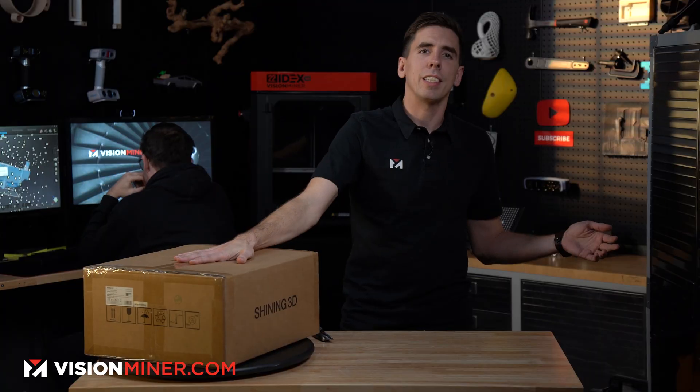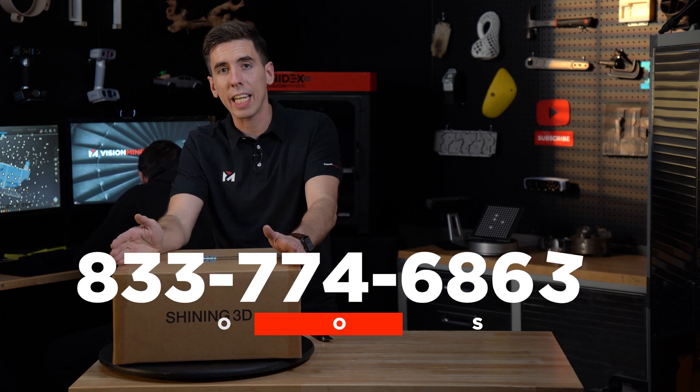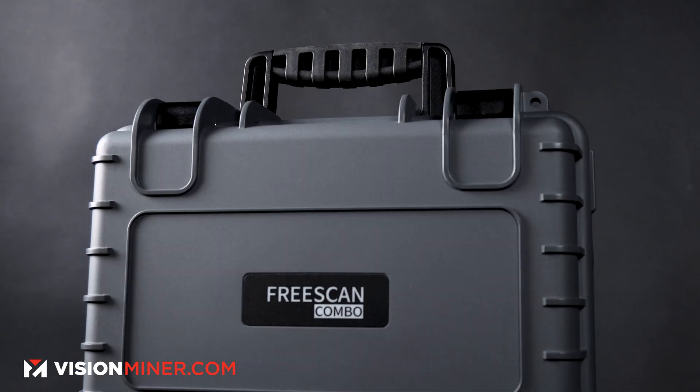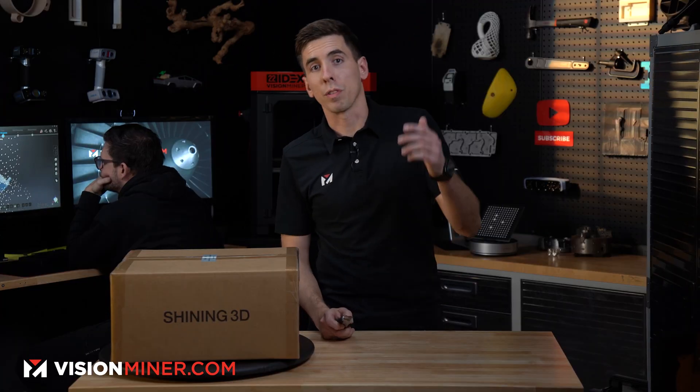Welcome to another video. Today we're going to unbox something that I thought was really cool — they updated the carrying case for the FreeScan Combo. They compacted it and made it just a little more efficient, so it's smaller and easier to lug around. I just want to show you guys exactly what you're going to get in the FreeScan now in 2024.